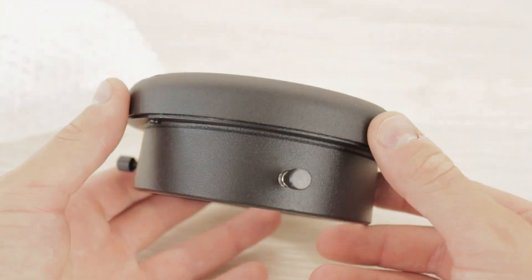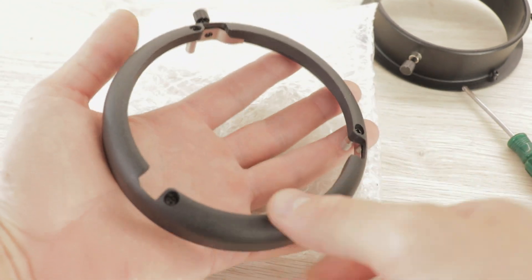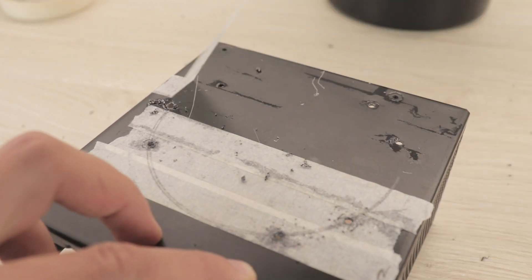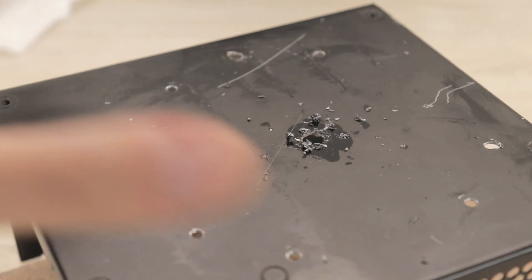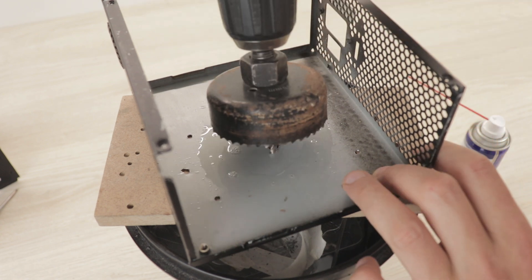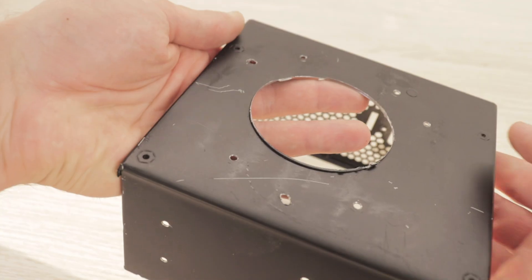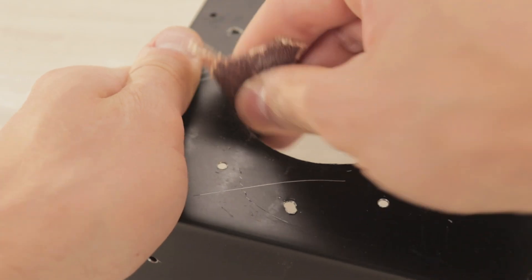To be able to mount a softbox on the light we will need this Bowens mount which is held in by a few screws on this adapter. After it is removed the screw holes are once again marked and drilled out with a three millimeter drill bit, and a larger hole at the center where the LED will go through. Now using a large 68 millimeter hole saw I carefully drill out the center. This leaves quite a sharp edge around the hole so I trim it off with a knife and use some sandpaper to round off the edge.